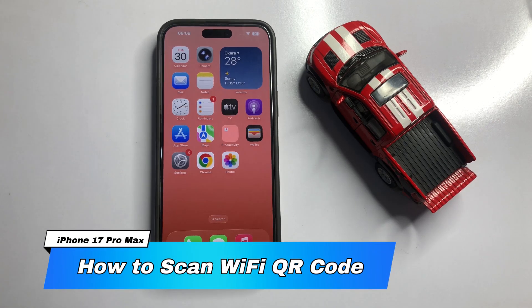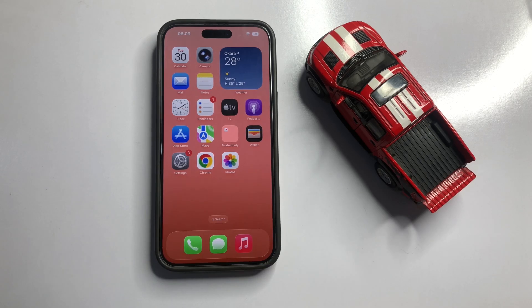Hi everyone. In this video I will show you how to scan a WiFi QR code on iPhone 17 Pro Max.